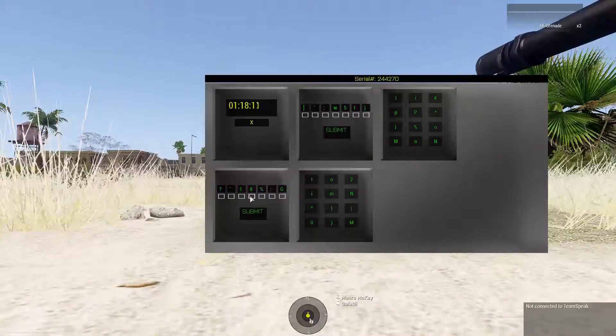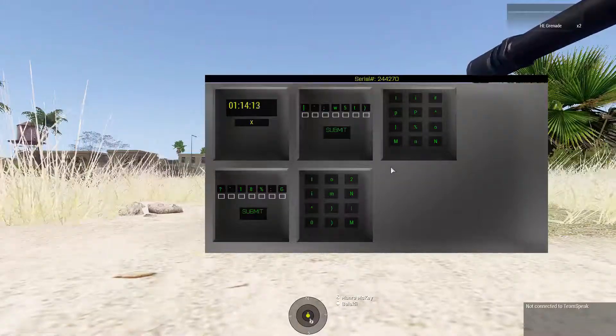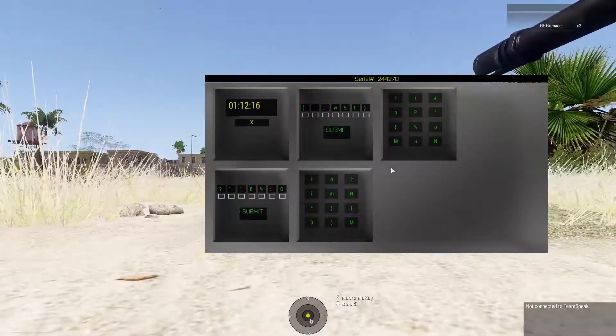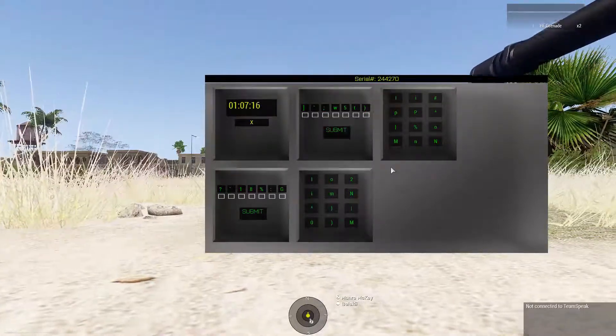We'll do the numpad module. Serial number divided by 7 — you had a 7 in your serial number, right? A 7 what? Where? You have a 7 in your serial number. Yes.